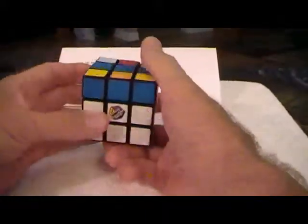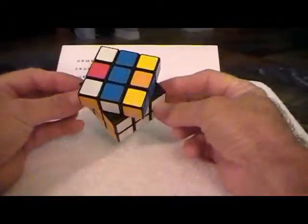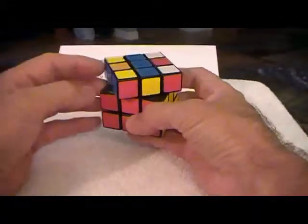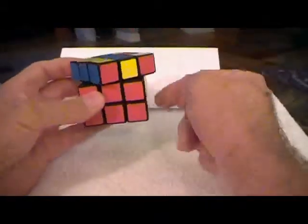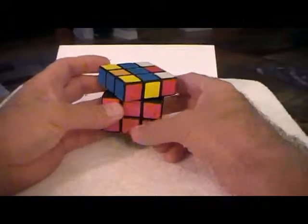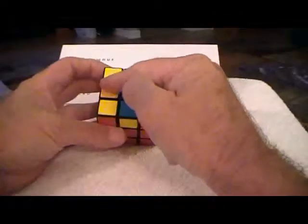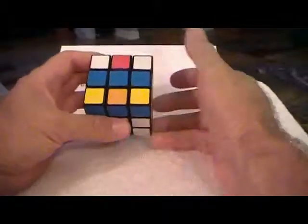And now we've solved the bottom two-thirds. For the rest of the solving, everything that needs to be fixed is contained within the upper level right here — there are no pieces down there that are going to permanently wind up here. Everything we need to do is contained right here in this top level, though in making the moves there will be times when we have to put stuff down, but we'll always go back.